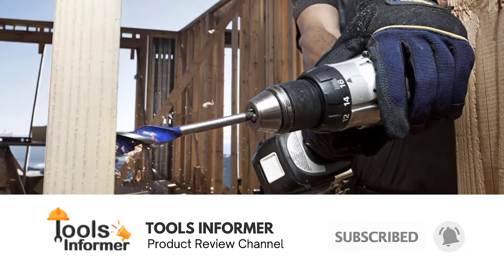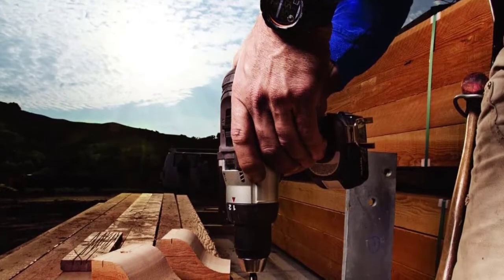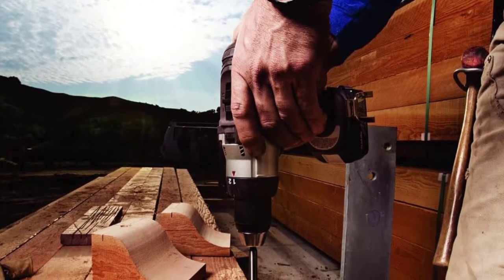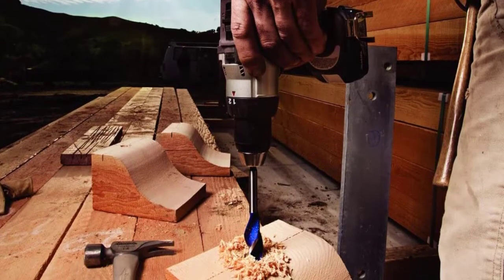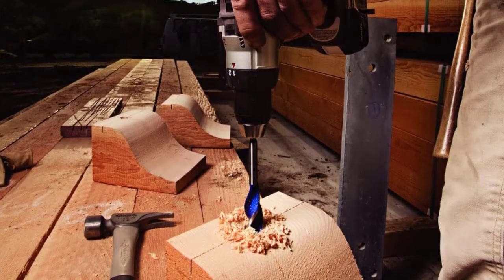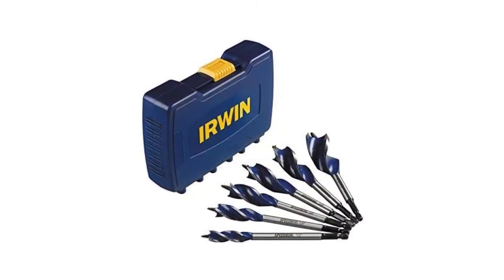It's built with Speedbor shanks 25% larger for added durability. The shanks are compatible with lock and load quick change adapters and impact drills. The durable fully forged bit is designed with an aggressive screw pitch for faster drilling. Patent pending welded cutting edge provides extreme life in tough materials, including nail-embedded wood. Wide flutes remove the maximum amount of chips with less binding.